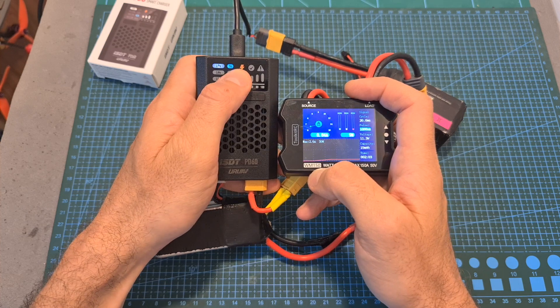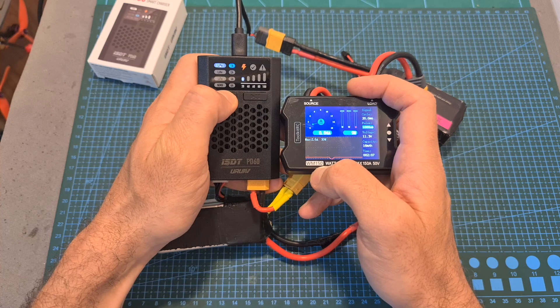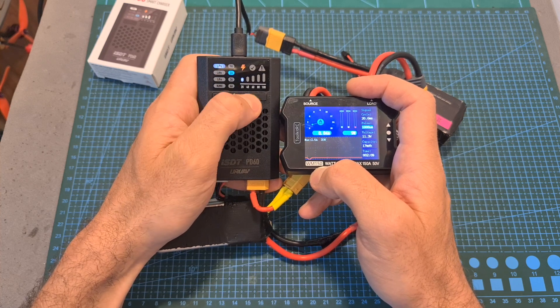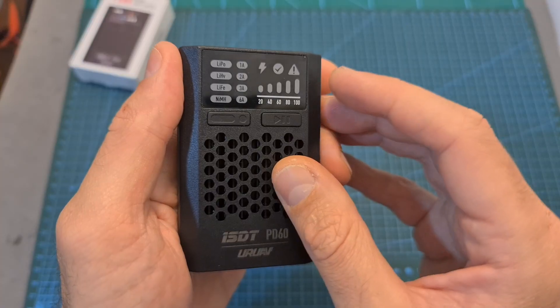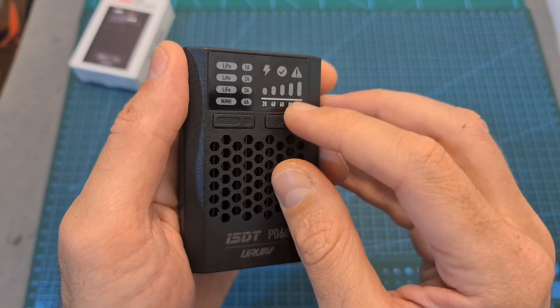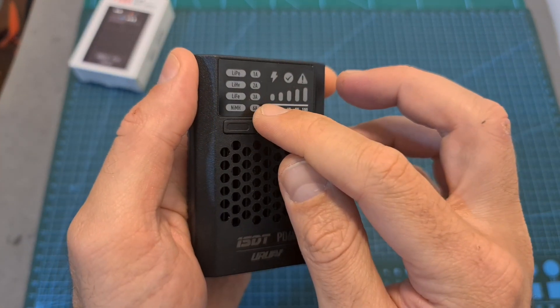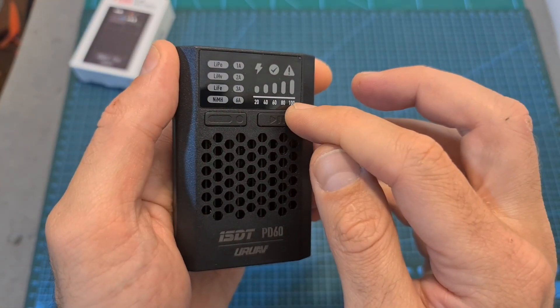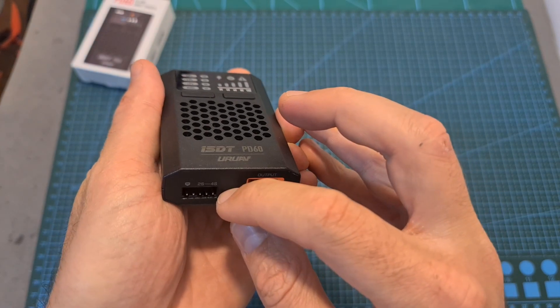You should note that when charging a battery you won't be able to change its type; however you will be able to change the current, but the change won't take effect until you stop the charging procedure and start it again. For the first 80% the battery is charged via the XT60 connector at your selected current, and for the last 20% the battery is charged via the balance connector at 0.5 amperes.